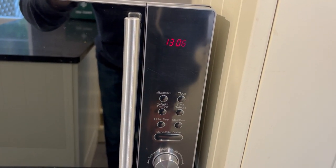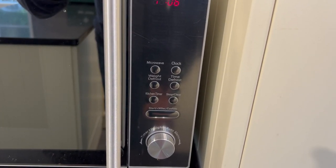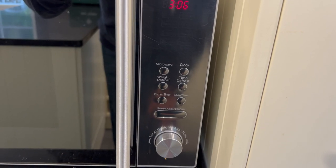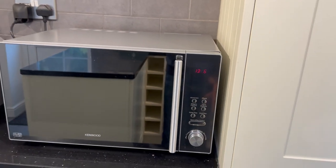There are other functions such as defrost, and the appendix at the end of this video will instruct you on how to use that. And that's how to use the microwave.